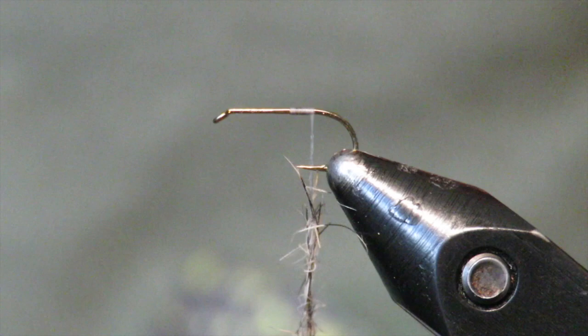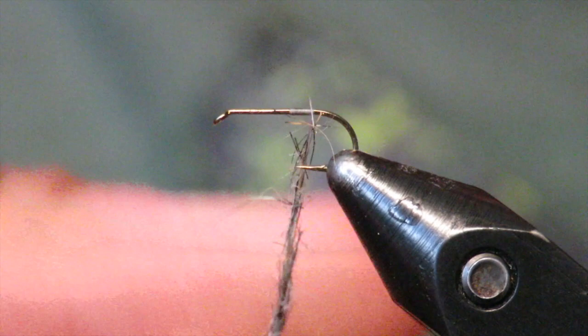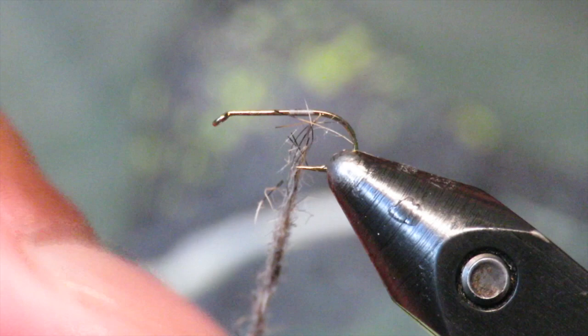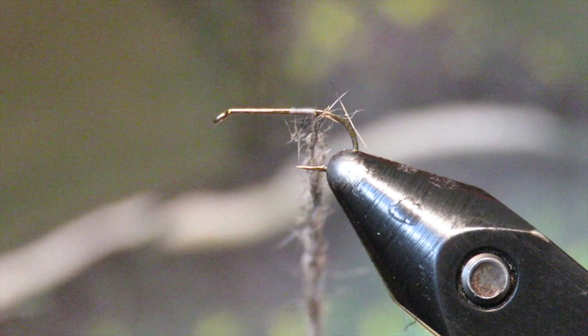Today I'm going to be tying Nancy's Prayer. It's a caddis emerging imitation made by a guy here in Maine for the West Branch, which has prolific caddis hatches. So here I have a size 16 regular dry fly hook. If you want it to sink a little more you can use a wet fly hook, but I like this to be in the film of the water.